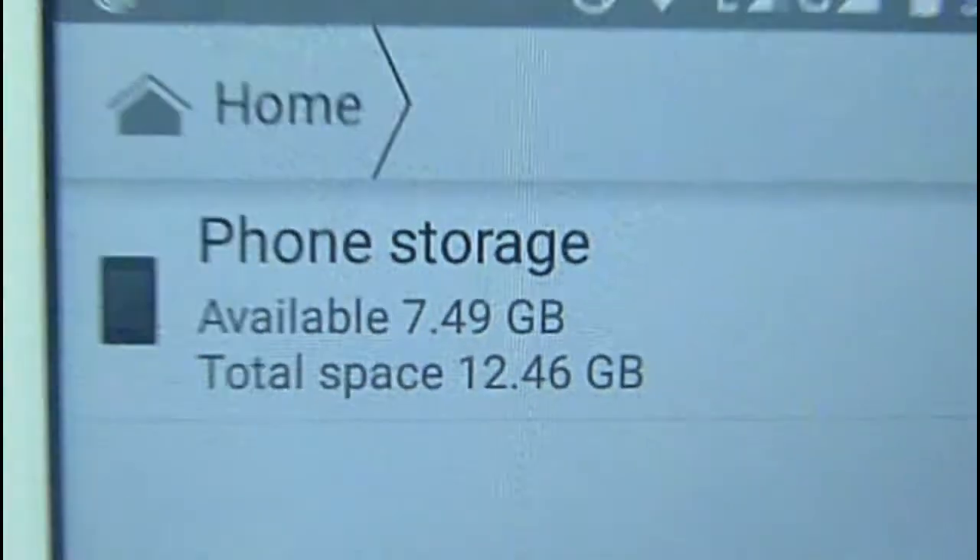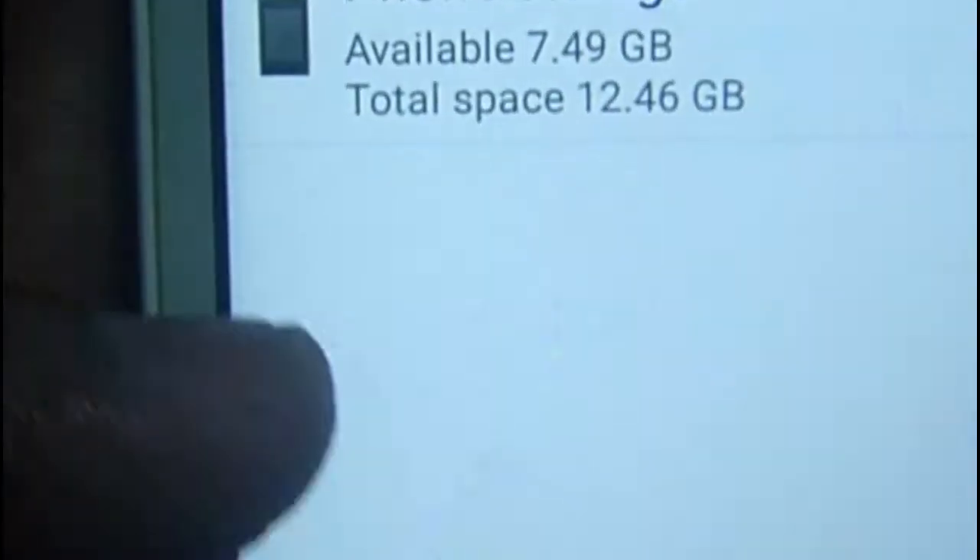The internal memory is around 12 GB. So we have 12 GB internal memory, and now I will open a game.